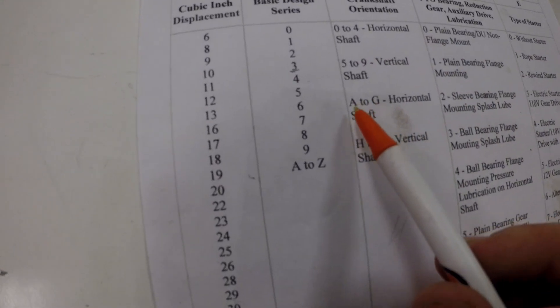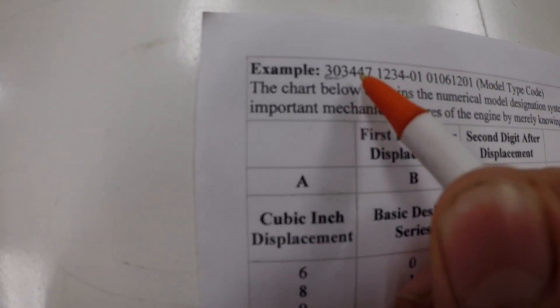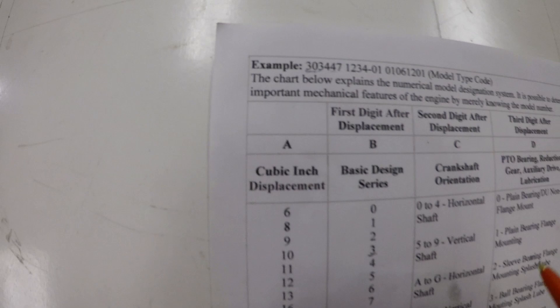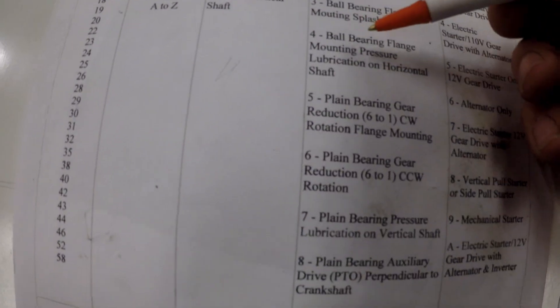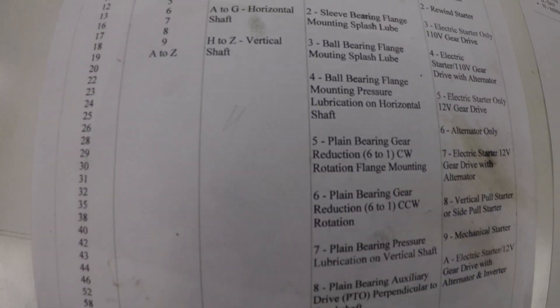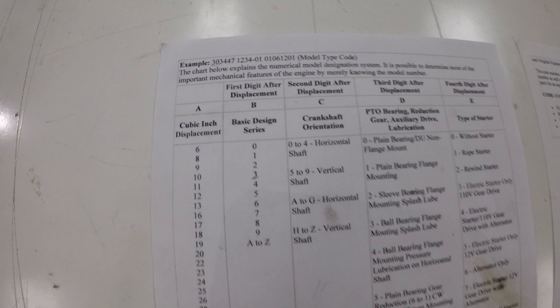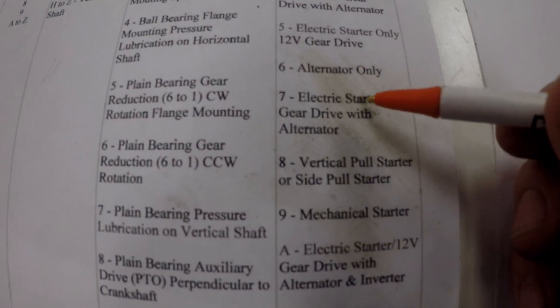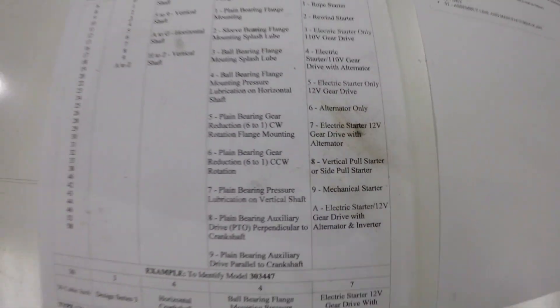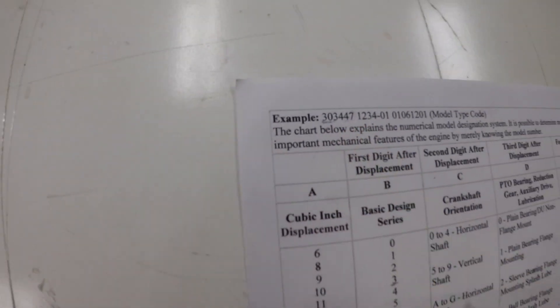They've also used numbers and letters there. The second digit 4 means it's got a ball bearing flange, which is on the sump — it's got ball bearings and pressure lubrication, and it might have a filter. The last set of numbers says it's an electric start with an alternator. These are pretty much the most important info you can find in the engine.